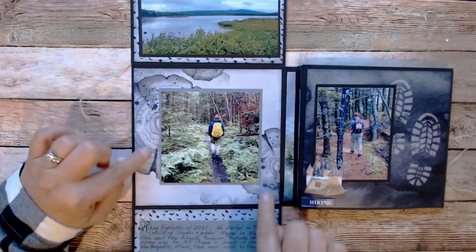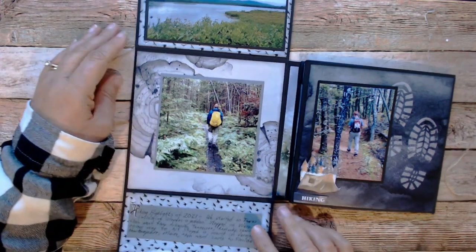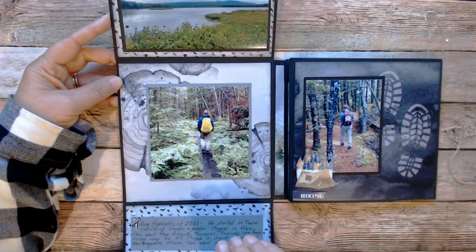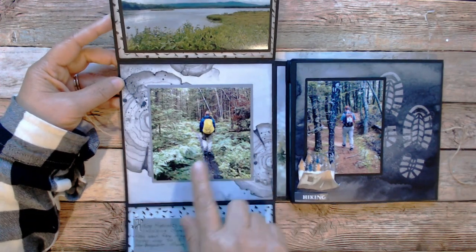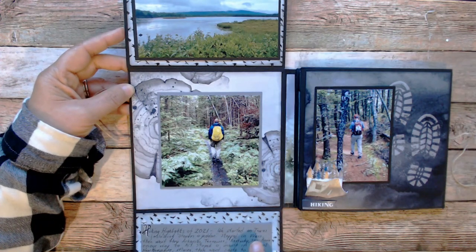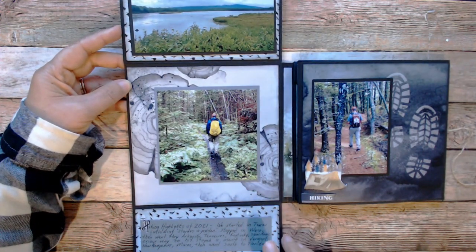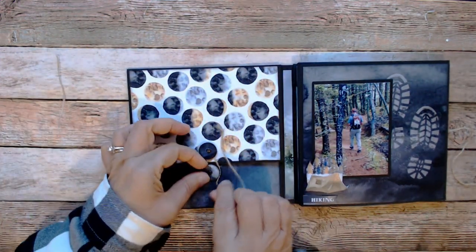I guess I should have showed you what the paper looked like before I put the photos, but to me the whole reason of making these is to put photos on. You can see how the paper goes along with the photos — it doesn't match, but it goes along with it. There are gray tones in here and of course with the sky there. I used a piece of gray paper to journal on. The good thing about that is if you have awful handwriting, you can write it, and if you don't like it, throw it out and do it on another piece of paper. So that is the first page of my little folio.